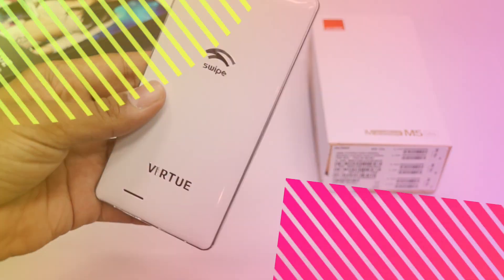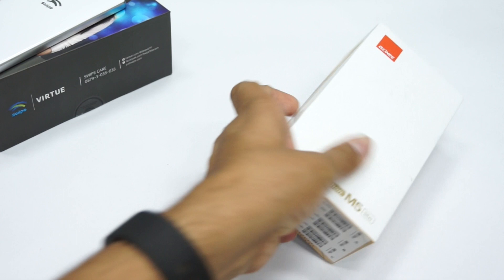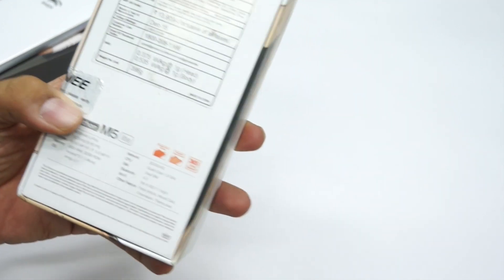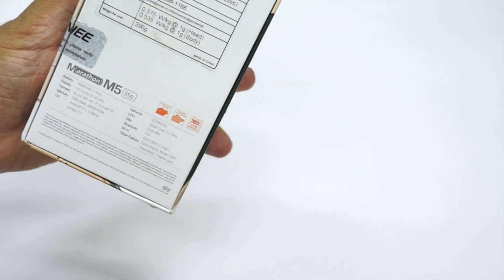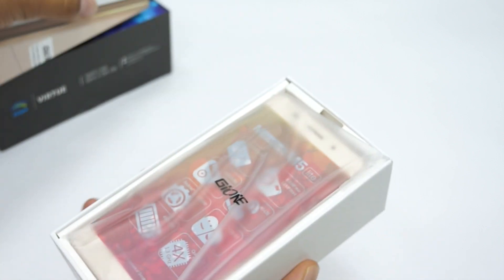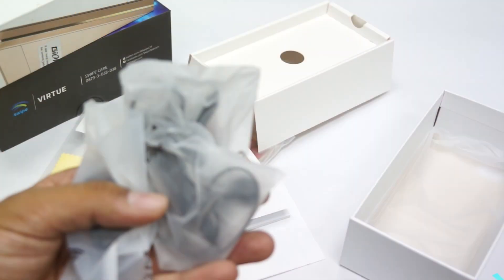Now let's do the unboxing of the second phone of the day — the Gionee Marathon M5 Light. Gionee had launched this smartphone in China, and this is the lighter variant launched here in India at a price of 13,999 rupees. Let's open up the package.